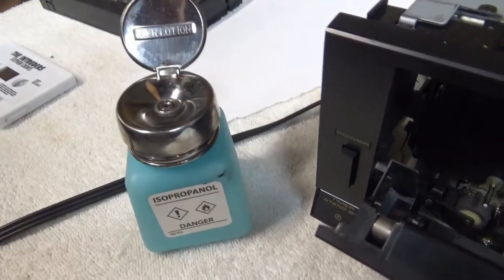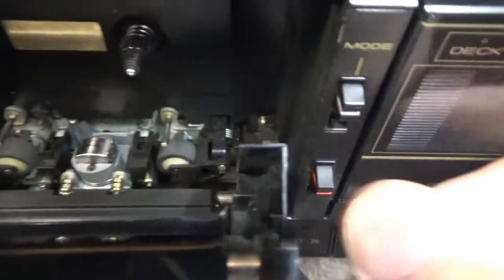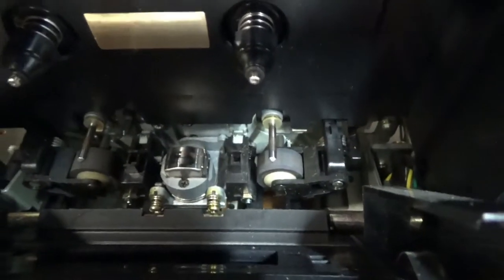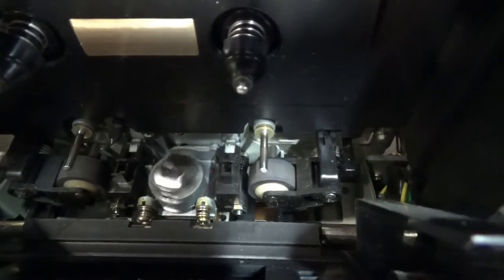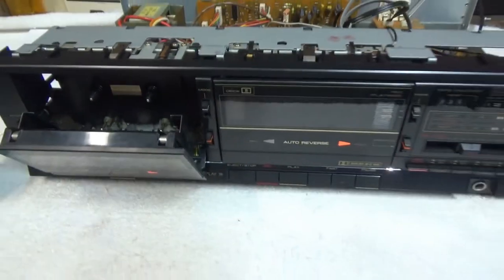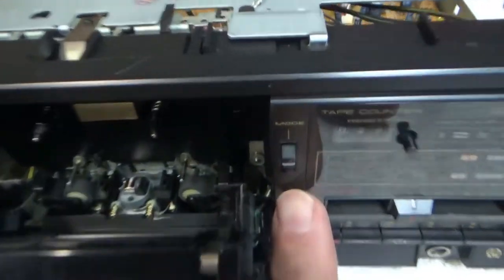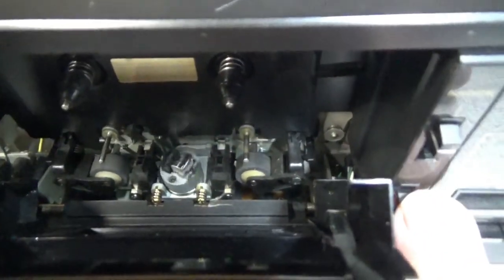I took a little alcohol and a swab and cleaned up the tape heads. If you haven't seen this before, when you switch direction you can see how the tape head just flips over — pretty cool. Both of these are working the same way; both heads are flipping around properly.